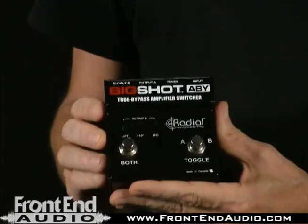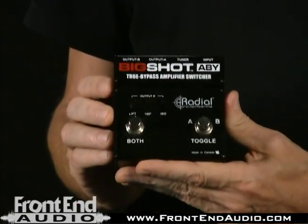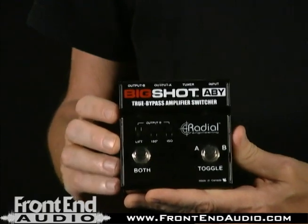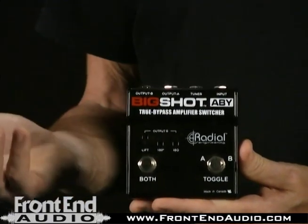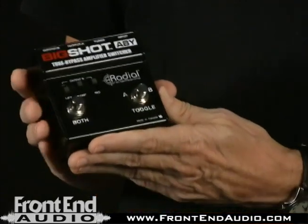This is a great problem solver if you are recording guitars, recording heavy guitars, combining amps, switching between a clean amp and a distorted amp. This is a great box, and I'm definitely a fan of it. So if you're interested in the Radial ABY, check it out at frontendaudio.com.